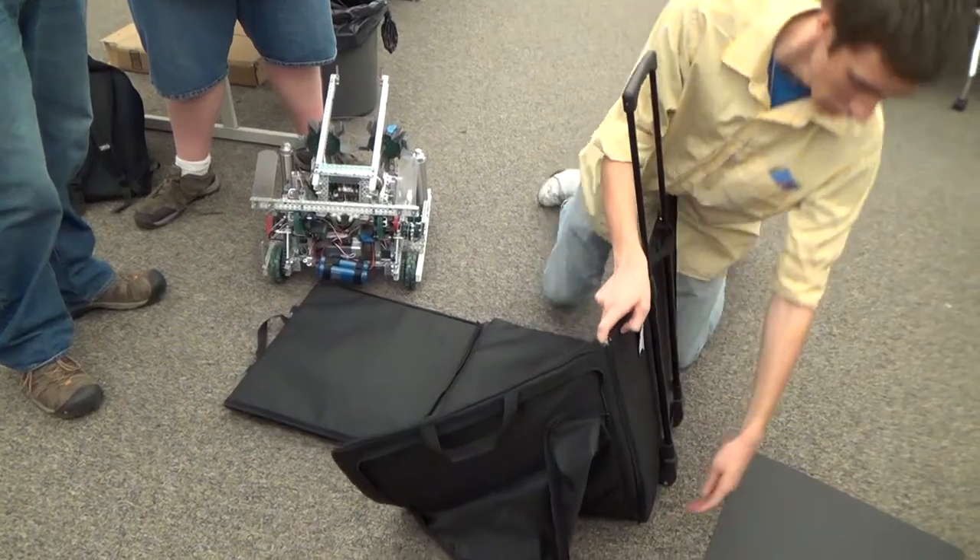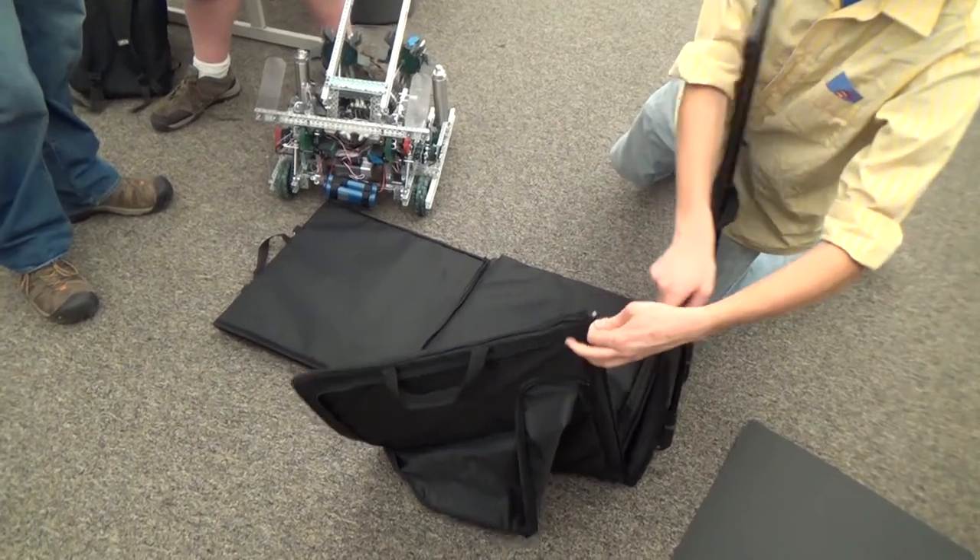We're now accepting pre-orders, and we expect things to be ready to ship towards the end of this year. That means you'll have them for all of your competitions next year, and transporting your robot is going to become a breeze.